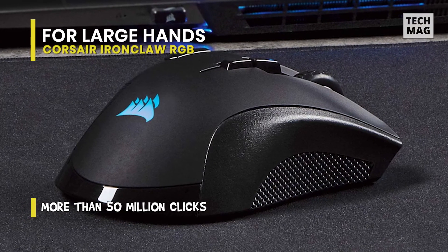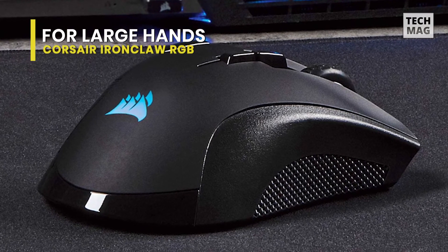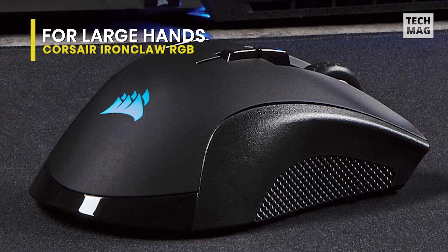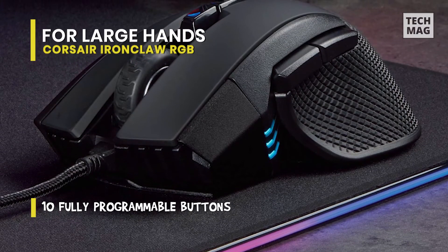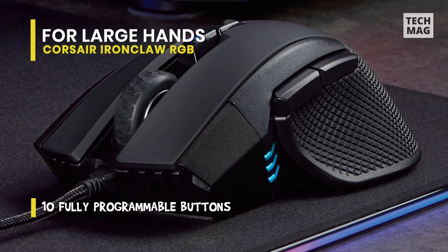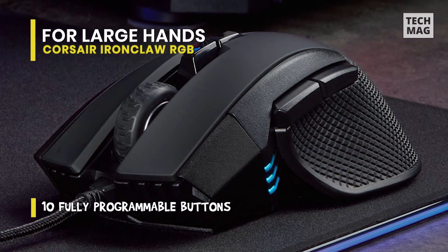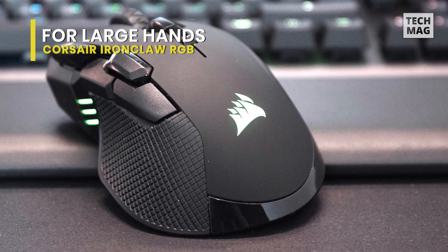It's domed and curved to fit correctly in the palm of right-handed gamers, and is one of the best-feeling mice to grip we've ever tested. It does seem a bit weighty, especially for a wireless mouse, and sadly doesn't offer customizable weights. While that makes the Ironclaw feel just a hair more cumbersome than other lighter wired mice, it also makes the mouse feel more important and substantial.